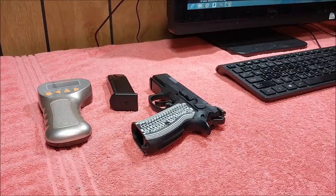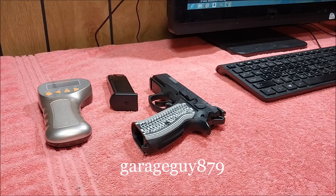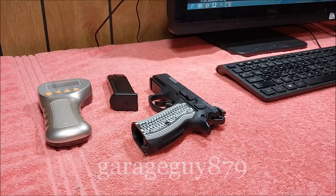Hey everybody, I'm Mark and you're watching the GarageGuy879 channel. Once again, it is Trigger Pull Thursday, originated by Mr. Ron Wayne.